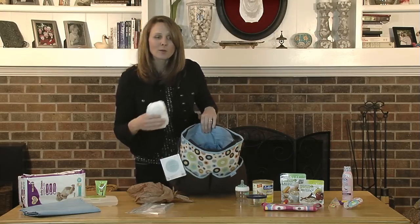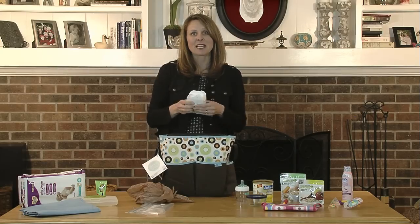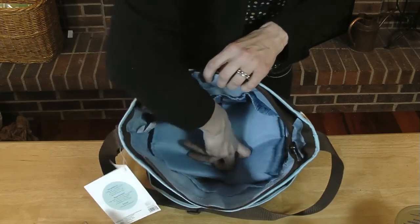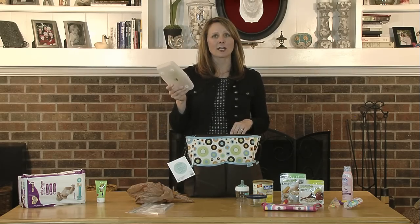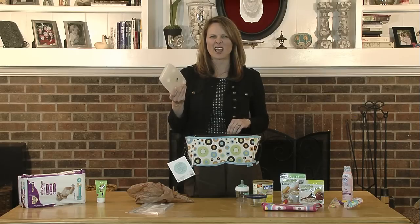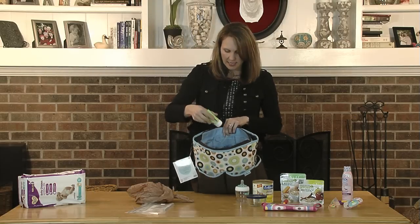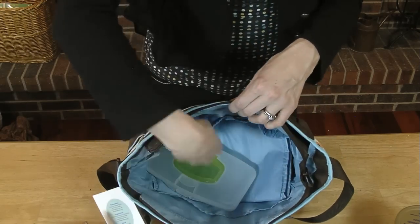Next, the center compartment is used for what a diaper bag is used for — diapers. Have plenty of diapers on hand. You'll also want a diaper pad and diaper wipes in a small separate container so they don't dry out and you don't have to heft along a big package of wipes. Also, diaper ointment would go on the inside in one of the pouches on the side there, so you always know where it is.